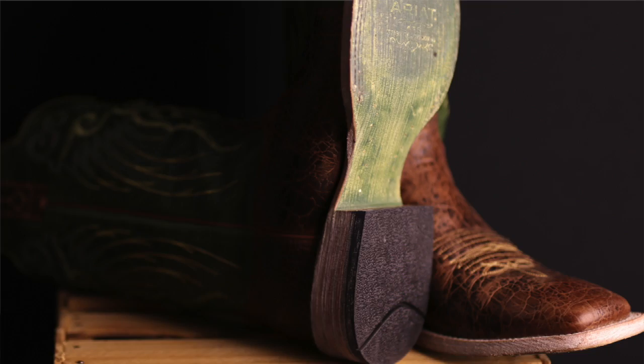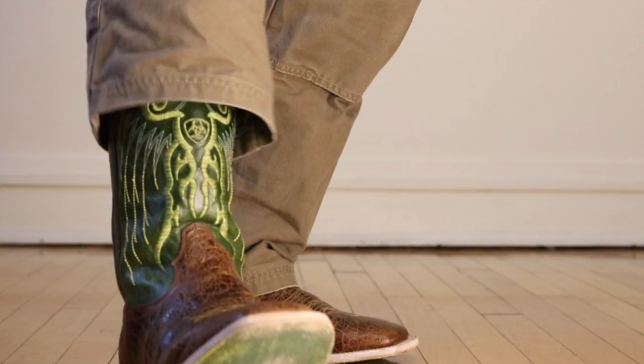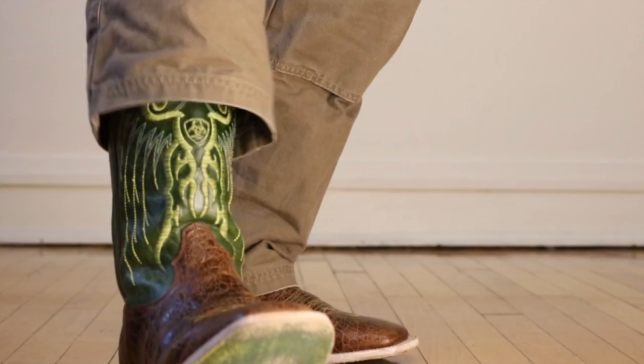I call this a dress boot because it comes with this beautiful leather sole — it's called a butyl leather sole. Now most of the time when we think of leather soles, we think of zero traction. But something amazing about this sole is that the process they use — soaking the leathers in oil and curing them — seals all the pores inside the leather. This makes it much more water resistant and durable without losing any of the flexibility of the boot.